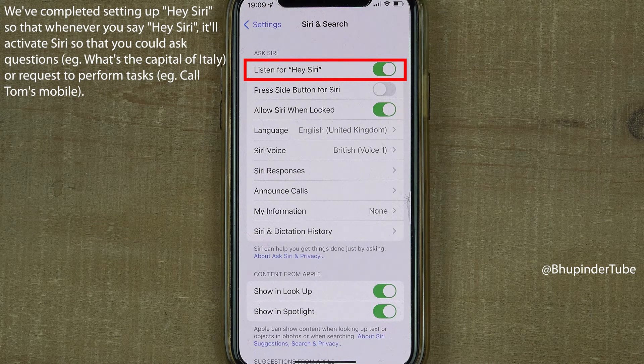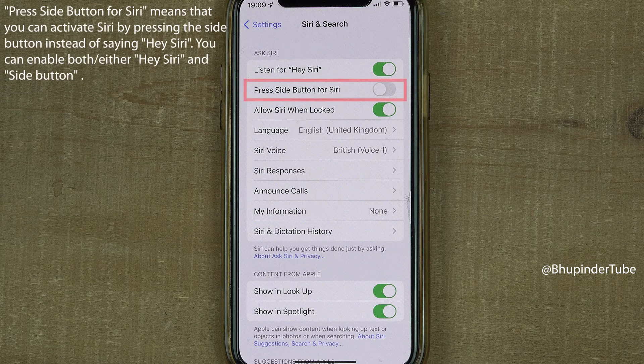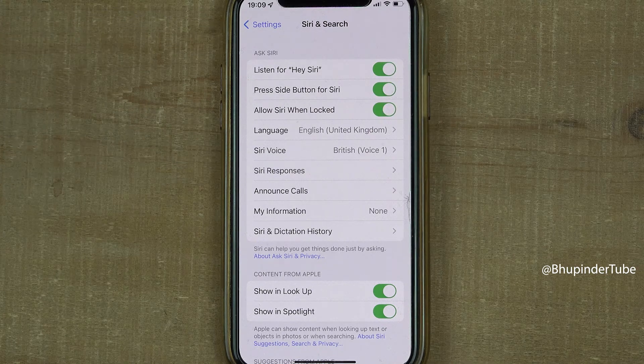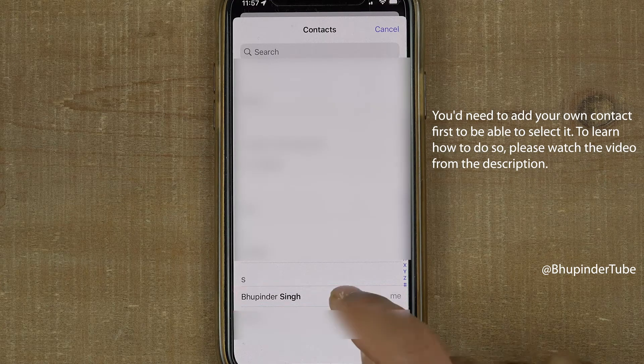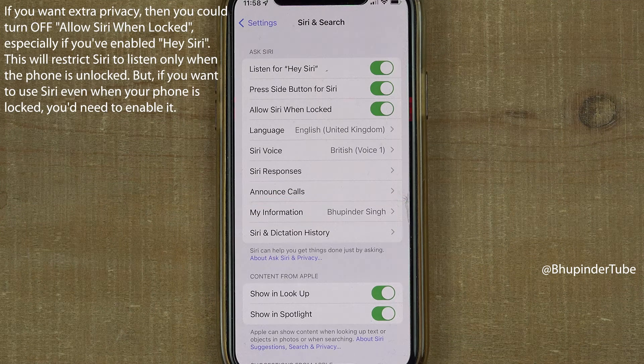If you don't want to use 'Hey Siri' to activate it, you can also use the side button by enabling that option. If you want Siri to know and recall your information, select My Information and choose your contact from your contacts list.